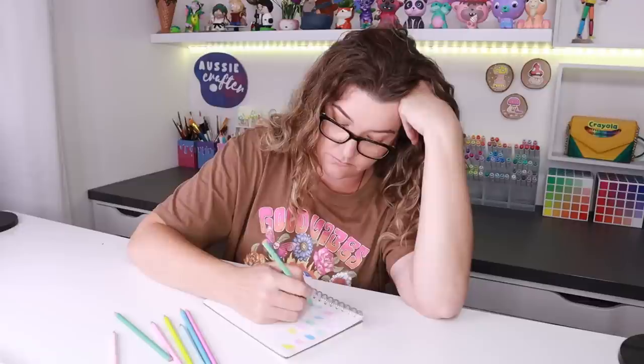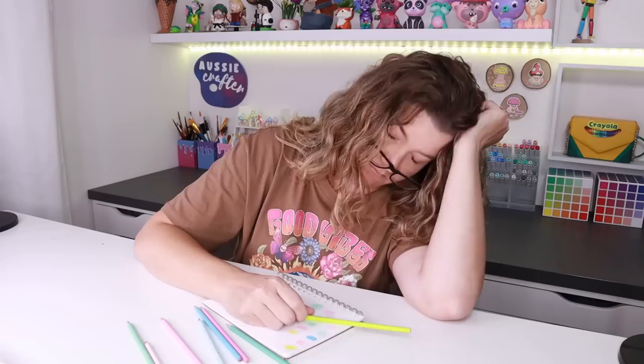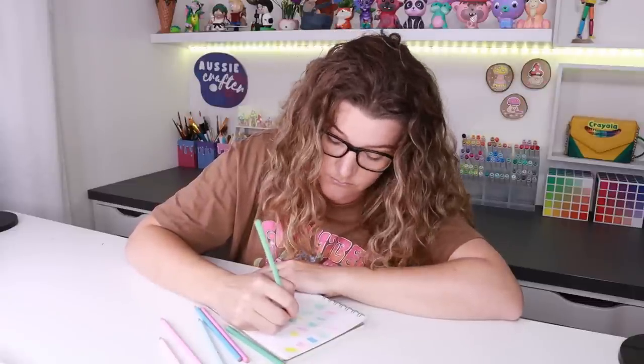So what to do about it? I could just sit here and swatch them all out on paper or into some kind of book, and I know some people really enjoy that, but to me that many supplies sounds like a bit of a snooze fest. But I really do need to get all my supplies swatched out just to make my life a little bit easier when I'm starting out on projects.